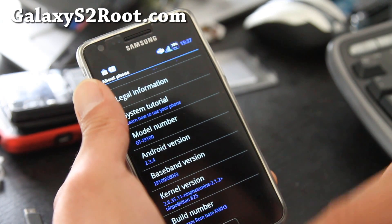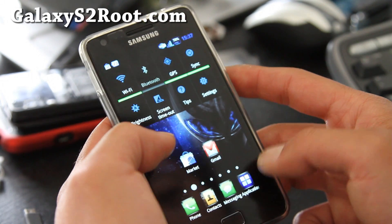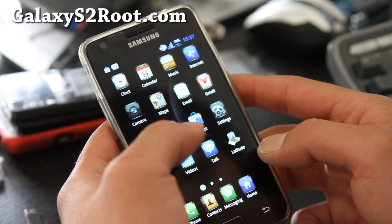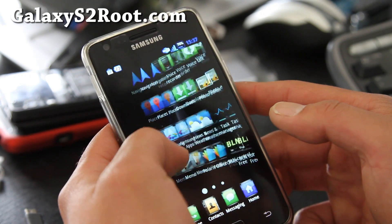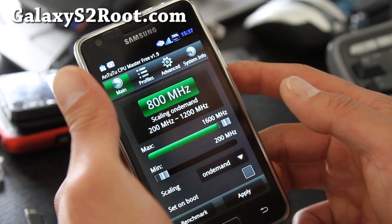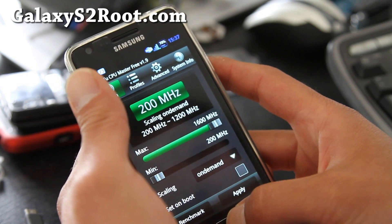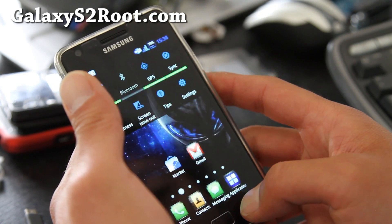It's based on a 2.3.4 kernel — some kind of amphetamine kernel. But the good part about this ROM is that you can overclock it. You can download CPU Master Free. I've got it on demand to 1.6 GHz — that is super fast.